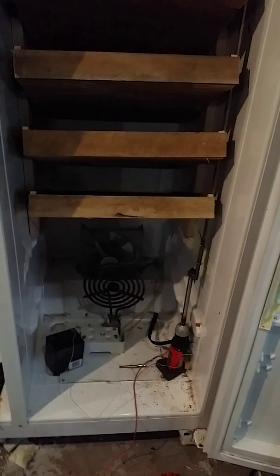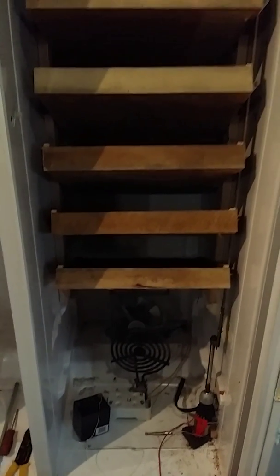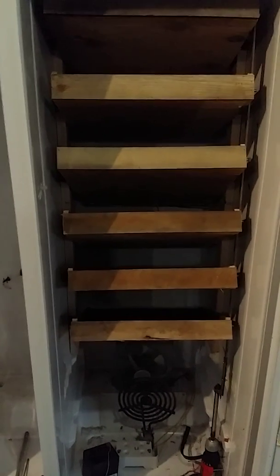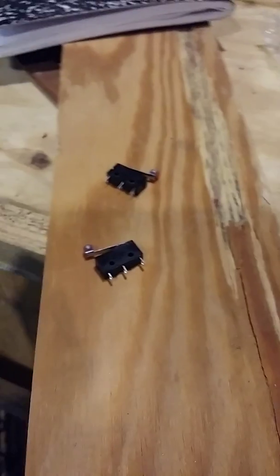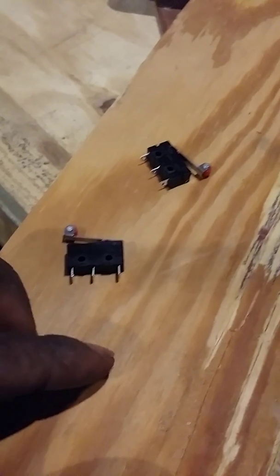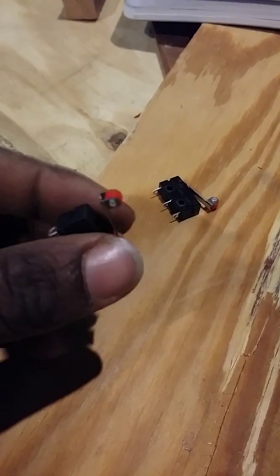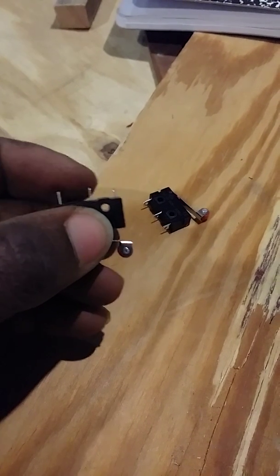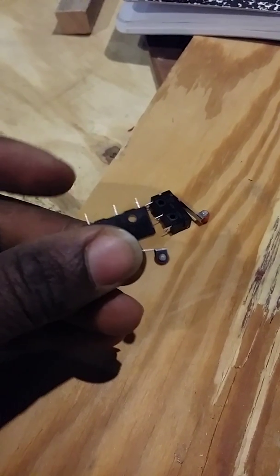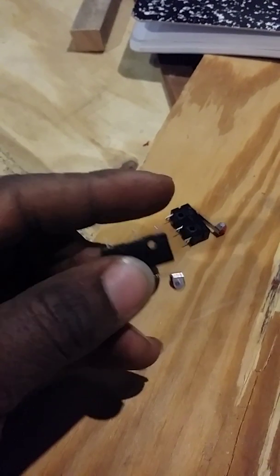So we're going to wire it to the limit switches, and I will try to walk you through that next step. These are limit switches — or micro switches, as they're called. Basically how they work is they're either in the on/stay-on position or the off position, also called open or closed position.